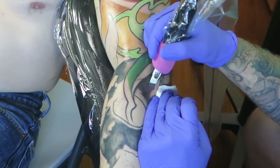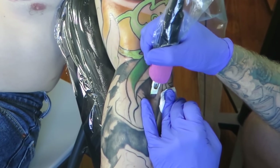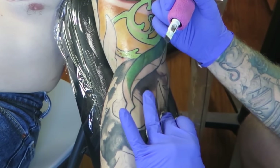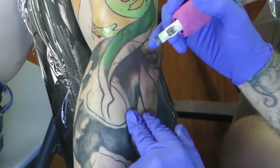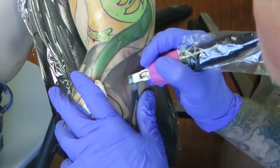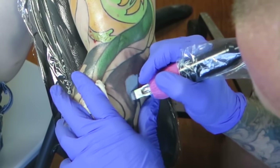Now I'm kind of shoveling again — pushing the ink instead of scumbling in little circles — because I'm getting to the area where I'm going to blend into the next tone down. I'm pulling my next color right on top of this eggplant color, making sure to wipe regularly and paying attention to the skin. I want it evenly worked, no little areas of texture, nothing looking beat up or bleeding profusely. I'm trying to get the best saturation I can with the least amount of skin trauma. If you learn to read skin, you can do that every time.